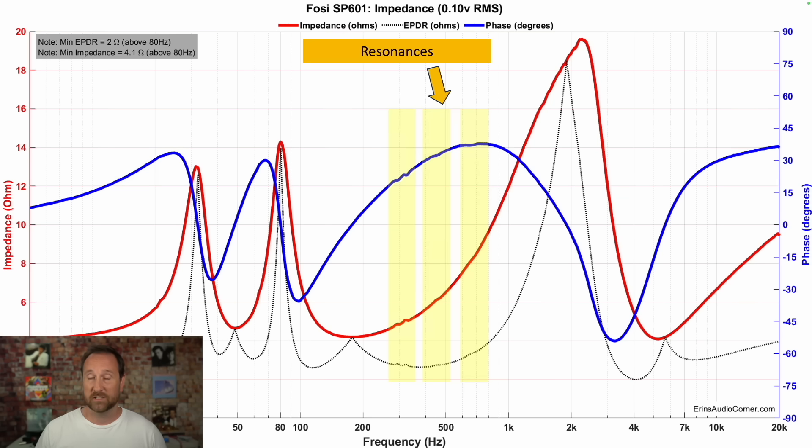The impedance shows a lot of resonances. This enclosure sounds quite hollow — I didn't take it apart but I did poke a flashlight in there, and from what I can tell there isn't any batting, or if there is it's below the port. If you tap on the side of the speaker, you can definitely hear some extra resonance from inside the enclosure. It looks like it probably needs more bracing and definitely some additional filling. This enclosure itself is also quite resonant.